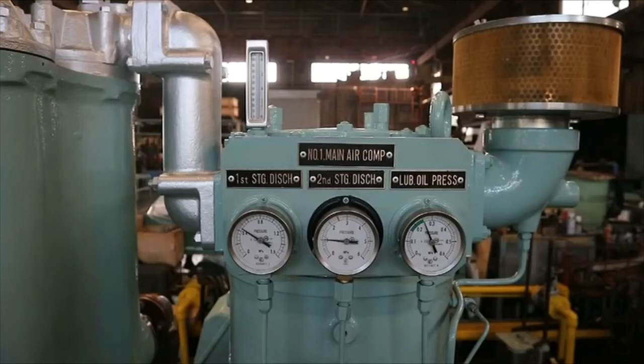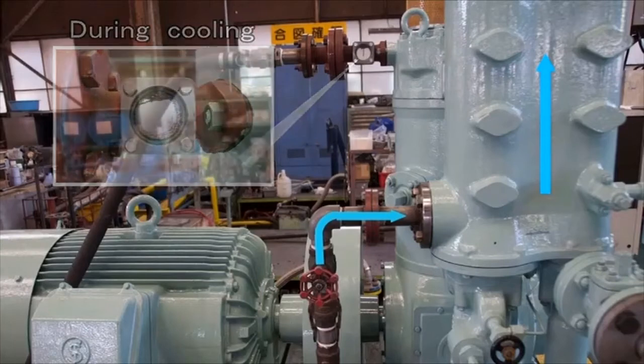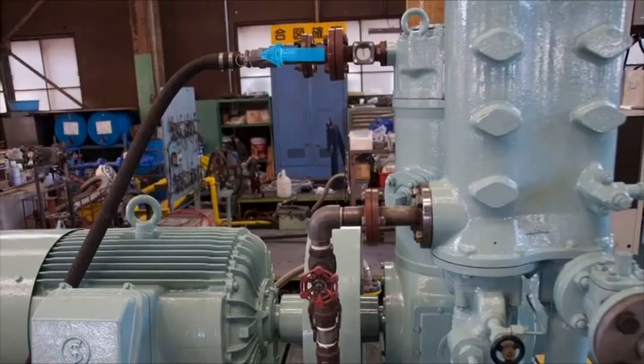Gauges display pressures and temperatures as operation proceeds. Cooling water is supplied either by the cooling water pump or the auxiliary machinery cooling water line to cool the intercooler in the first step. The water cools the compressed high-temperature air and removes drainage, working to reduce emulsification of the lubricating oil. After leaving the intercooler, the cooling water cools the aftercooler, then the cylinder block, before being discharged from the rear of the air compressor.